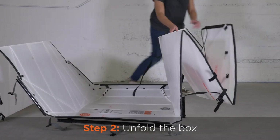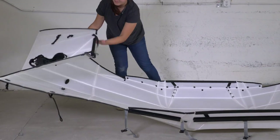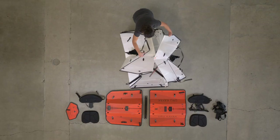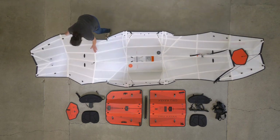Hold the two folds at the orange stickers and extend the box into a long sheet. Pop the hull flat with your hands as you extend it.